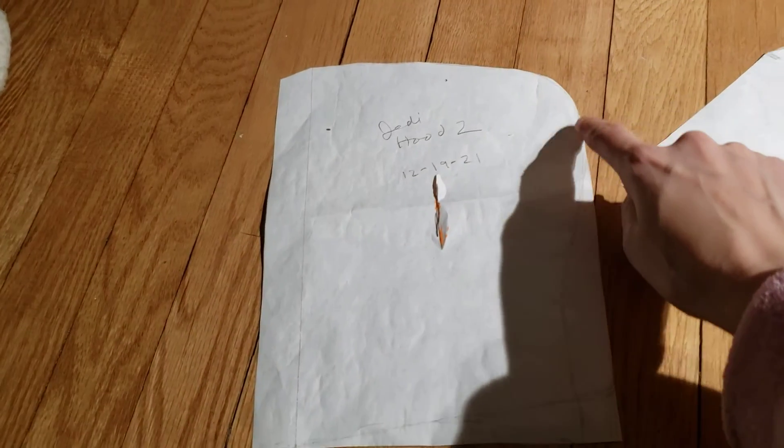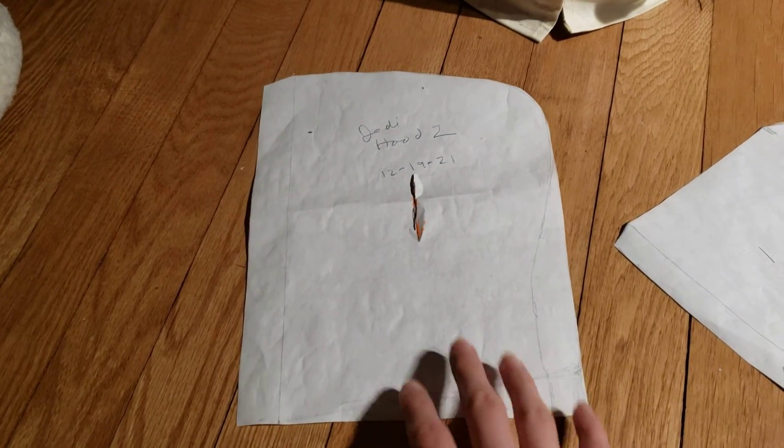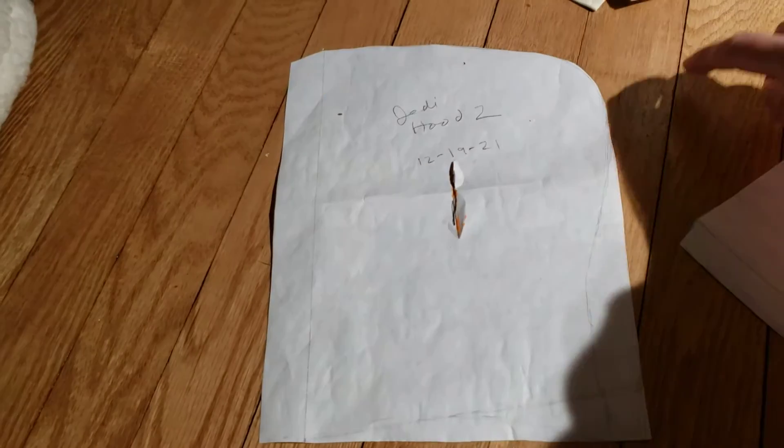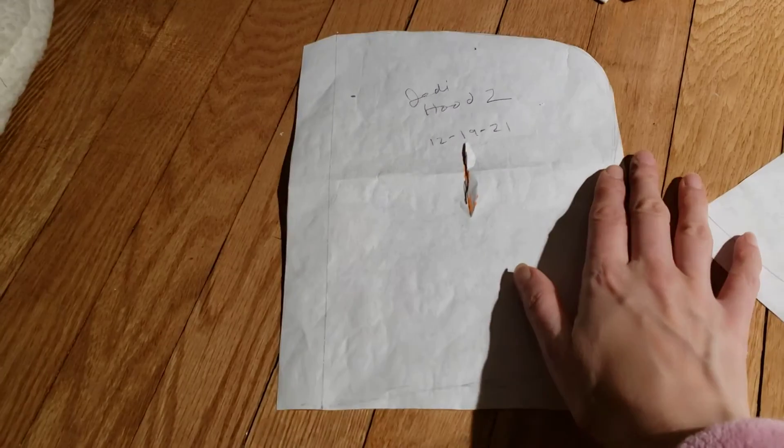It's almost a rectangle, except I did bring it down a little in the back. Otherwise it was a really pointy elf top — not at the top, but kind of going back and up into a point. So I brought that down a bit.